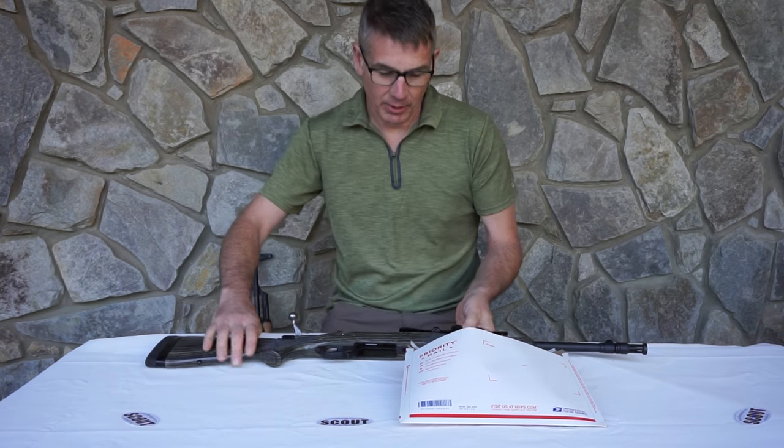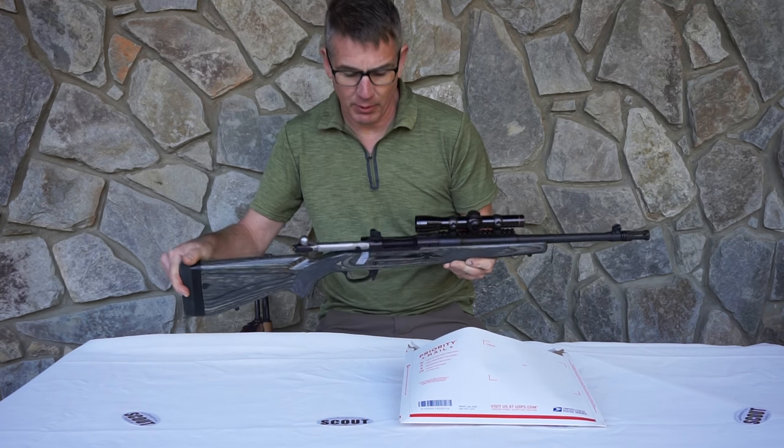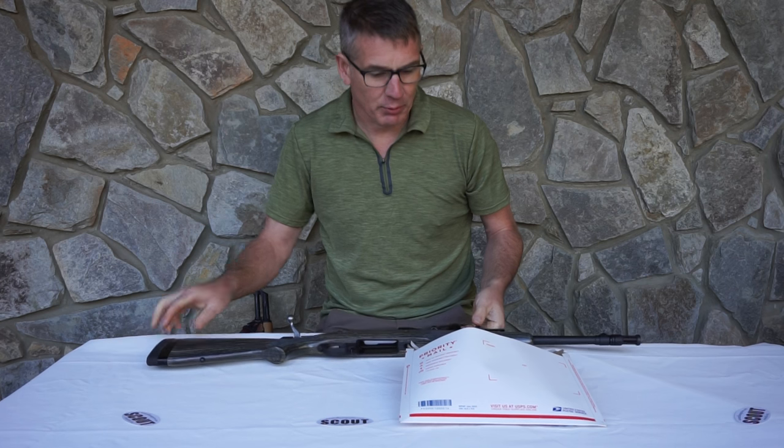Hi, it's Andy from Andy's Leather. I'm going to do an install of a Ching sling on this Ruger Scout rifle. This is the 5.56 model right here. I also have a .308.